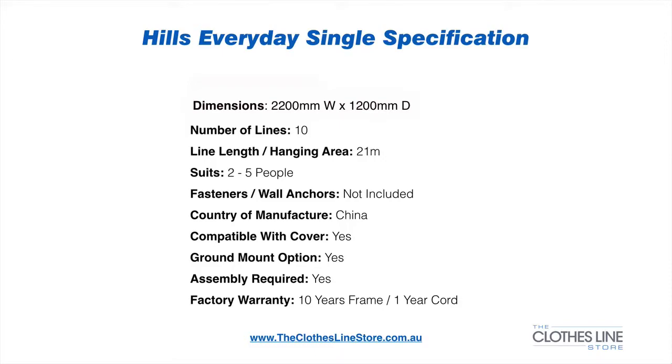The clothesline is 2.2 metres wide by 1.2 metres depth. It has 10 lines, giving a total length of 21 metres of hanging space, making it ideal for 2 to 5 people.